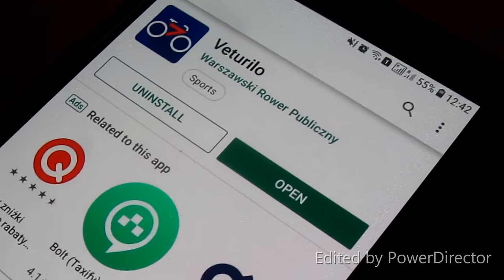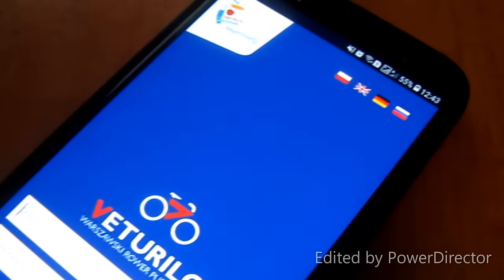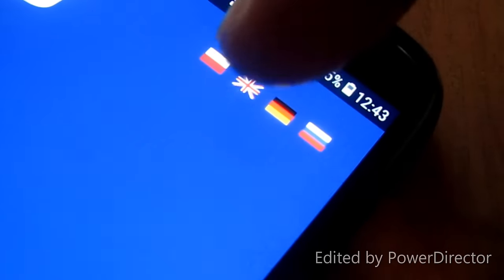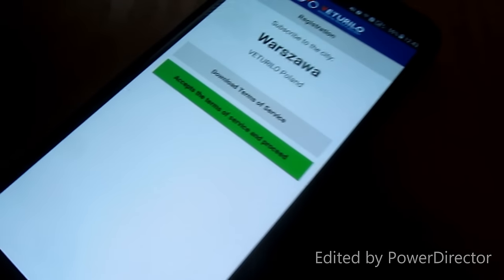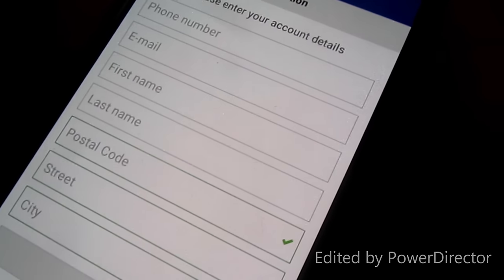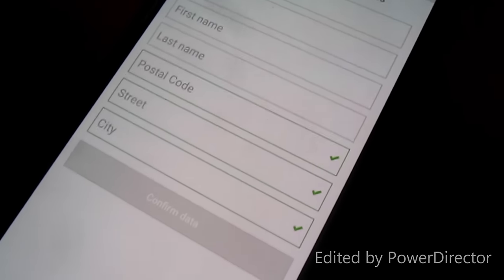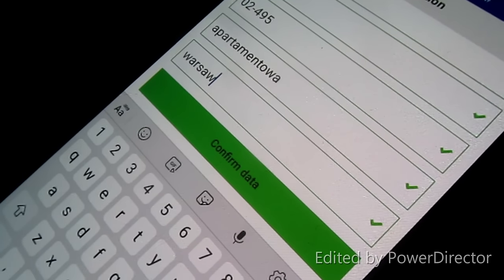The app is installed — we'll open it. This is your app. You can select your language from here — English. Now you need to register, so click on Registration, accept the terms and services, and fill in your phone number, email ID, first name, last name, postal code, street, and city.